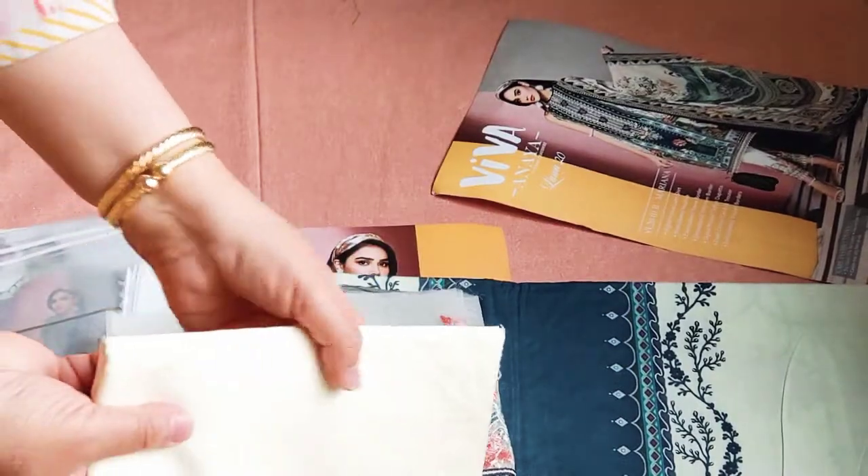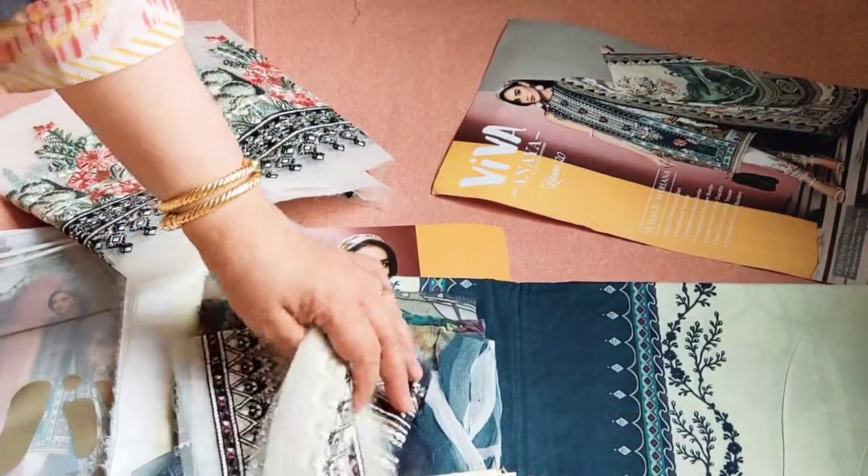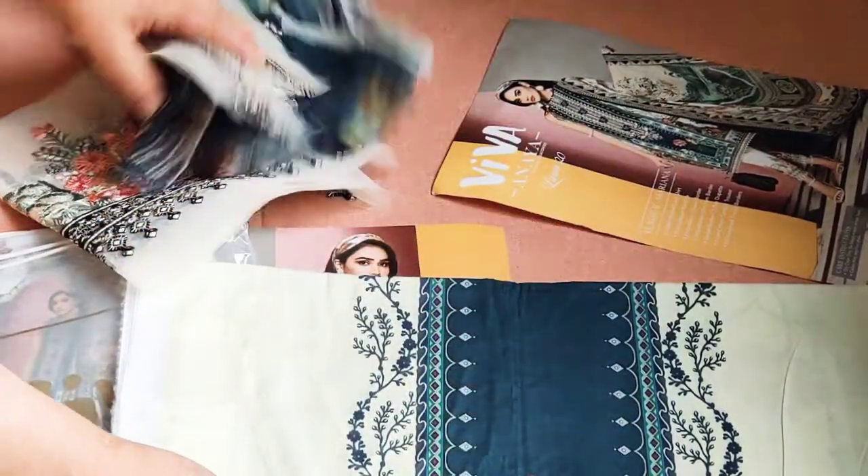This is a cream color. Beautiful cotton — smooth textured. And there are many patches. It's a beautiful suit.